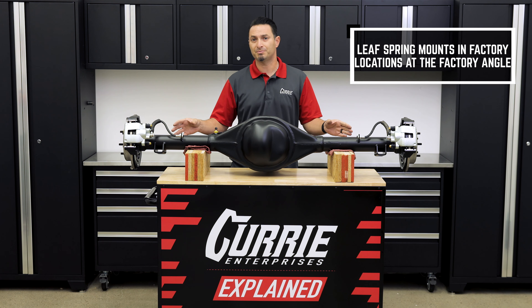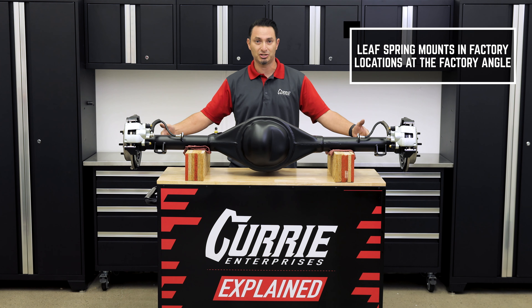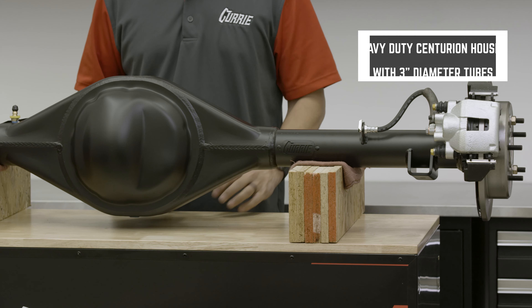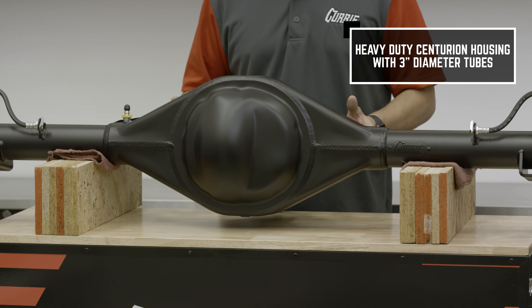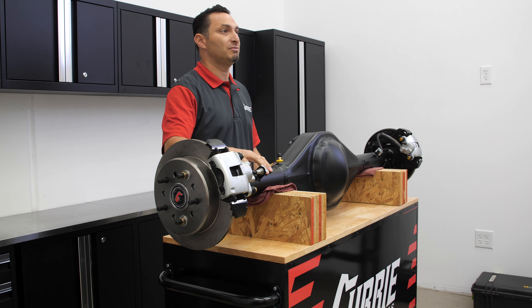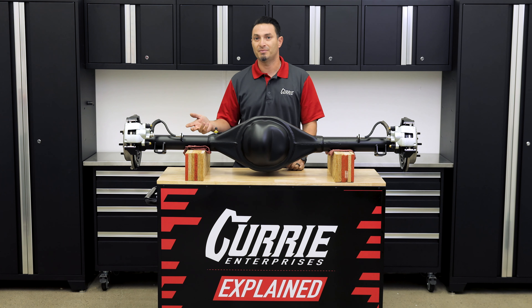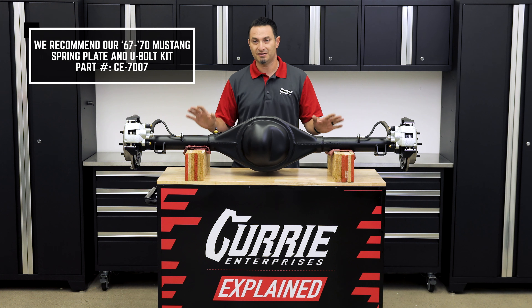The factory leaf spring mounts are going to be in the factory location, so the distance between the two will allow you to mount them directly to your factory leaf spring pads. The housing center is a heavy-duty Centurion housing. The diameter of the tube does grow from your factory rear end to a 3-inch. We highly recommend purchasing our spring plate and U-bolt kit specific for the 67-70 Mustang Crate Rear End.